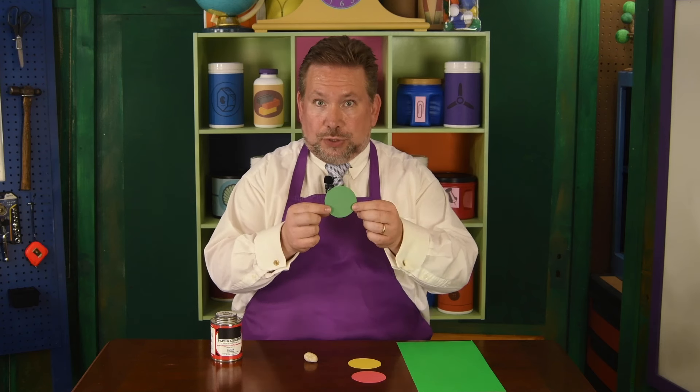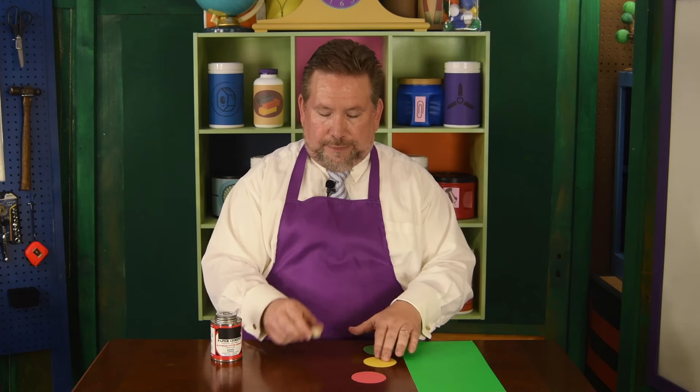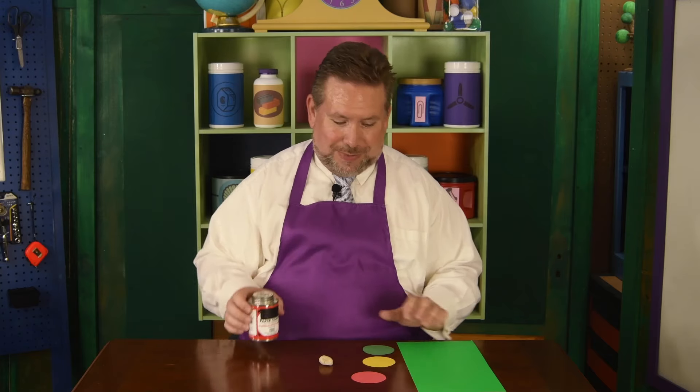Of course the green for go, the yellow for slow down, and the red for stop. I also have a small pebble or small stone, and I'll explain to you what that's for in a moment, and our paper cement.